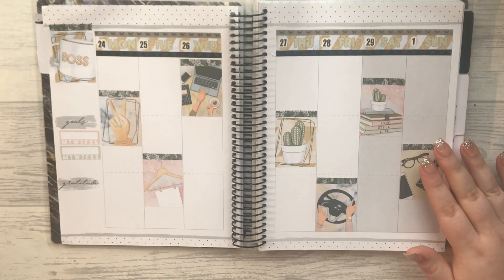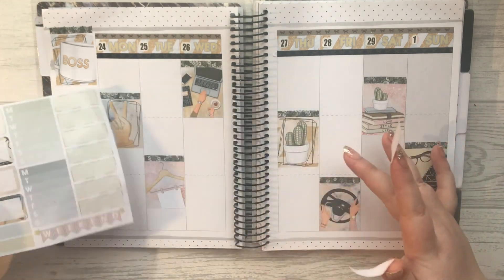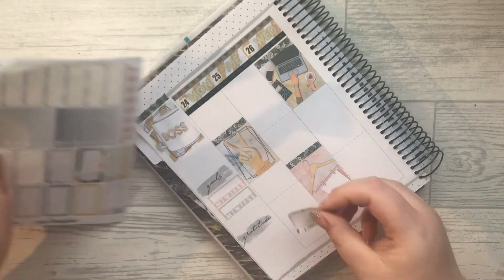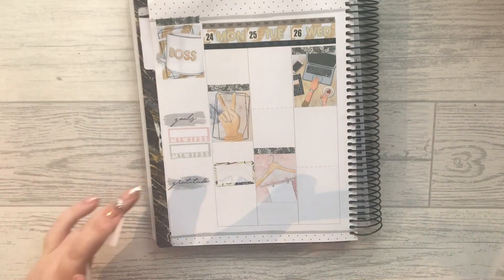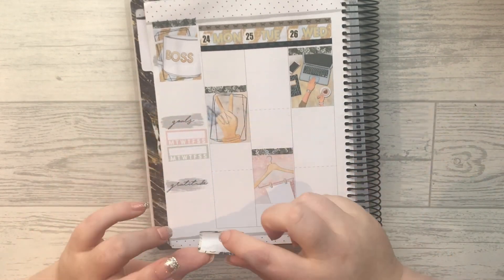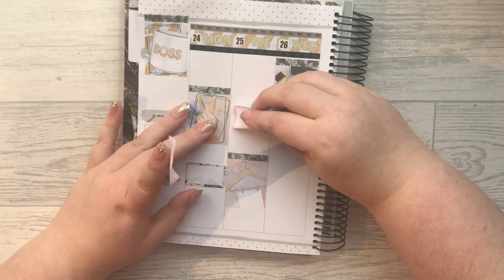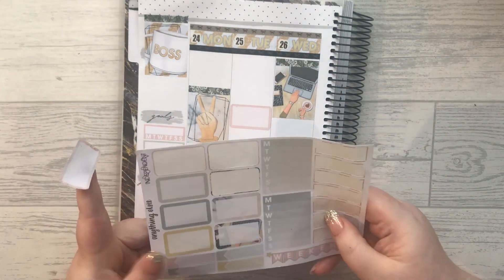I think what I'm going to do is plunk these boxes on every day because we have eight. I don't really want to do it next to a pink flag. I'm going to use these just to cover up the rest of these little dotted lines. Sunday is probably my busiest PR day just because there's Facebook posts and all that kind of stuff.